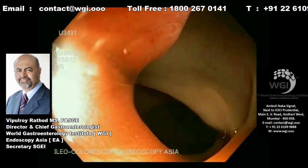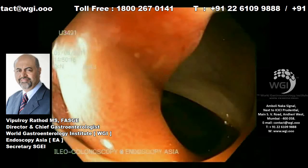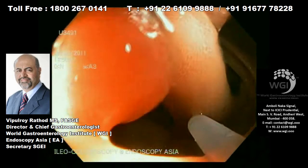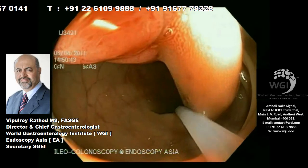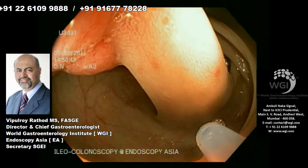I will bring the stalk to the 6 o'clock position. See how we have rotated the scope inside. By giving a torque on the scope, you can bring the stalk of the polyp in the direction of the working channel of the endoscope. Now we are going to inject diluted saline adrenalin with indigo carmin for staining.